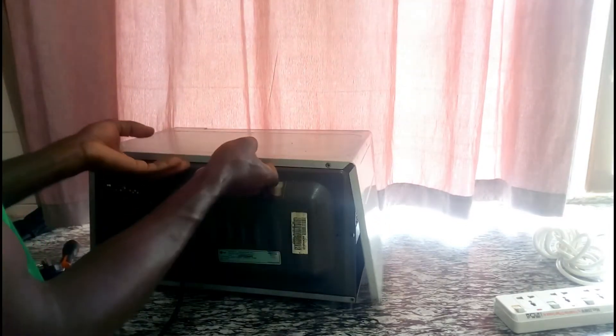To remove this cover, you have to lift it up a little bit and then slide it off like this.